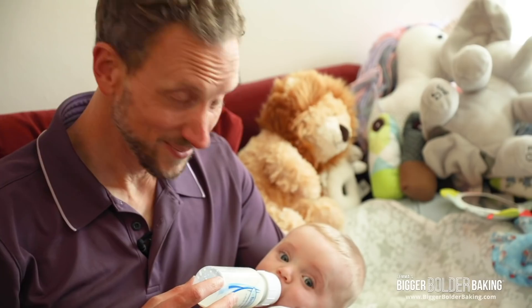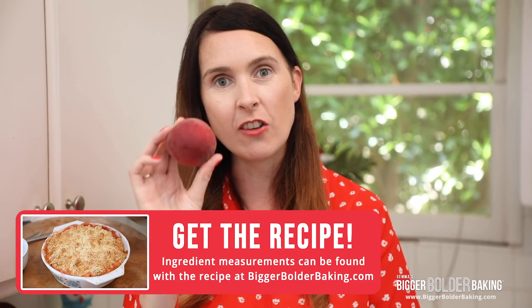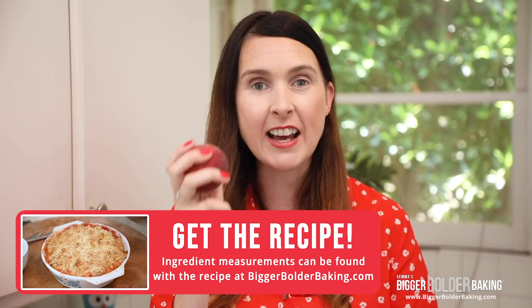We've got Zach behind the camera and Kevin is with baby George right now, so I've got two taste testers ready to go for this peach cobbler. Here I have our lovely peaches — they are in season, you've got to get them while they're going good, they're absolutely delicious.